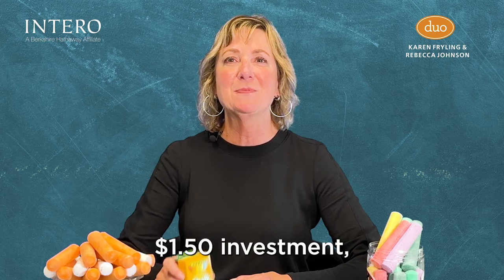Bottom line: for a mere $1.50 investment, you can make your life a whole lot easier. Thank you for watching, and if you have any helpful tips for around the house, please put them in the comments below — I'd love to hear about them and share them with everyone.